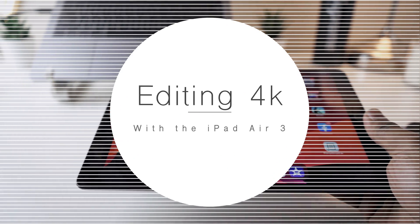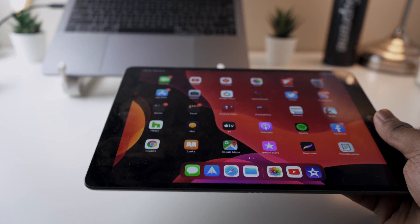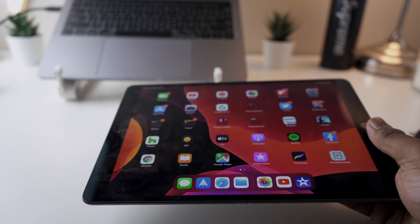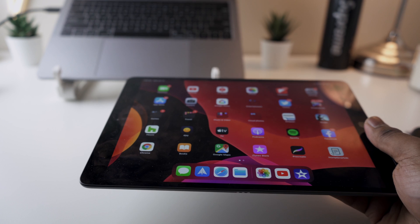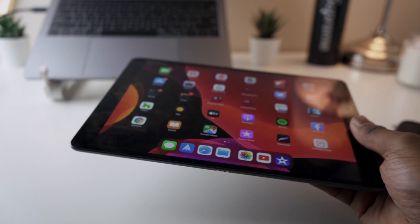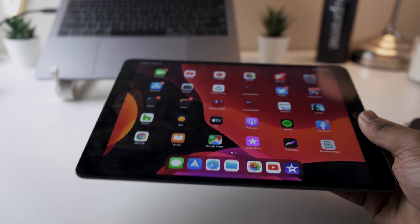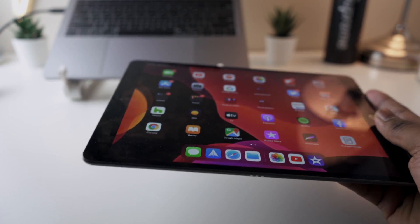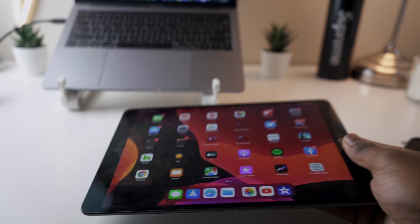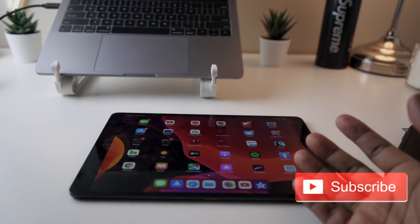The point of this video is just to show you guys how to import your video into iMovie onto the iPad, and also do a little bit of editing — really rough editing — just to show you that this can actually handle it. The footage is from the Sony a7 III and I'm going to import it into the iPad.